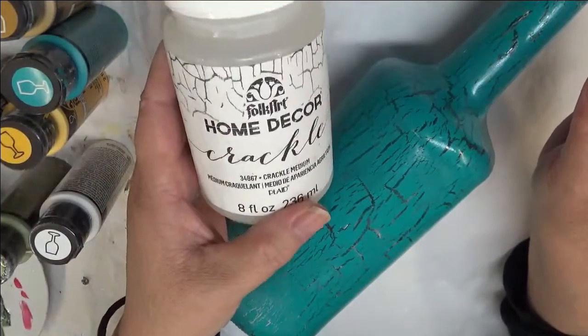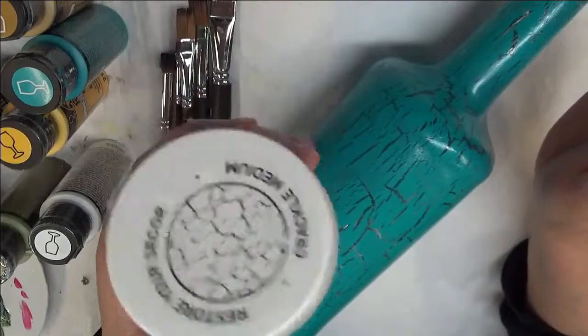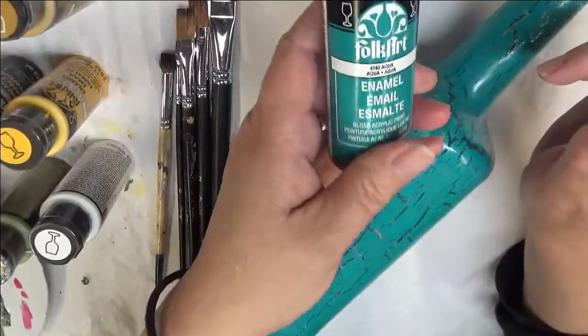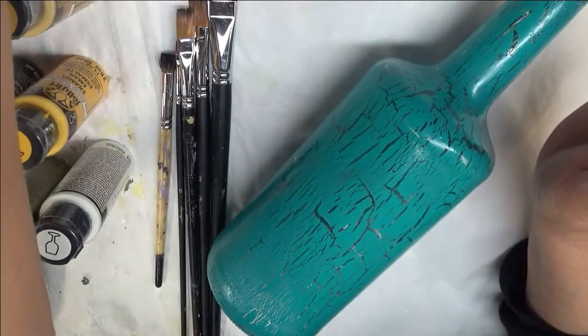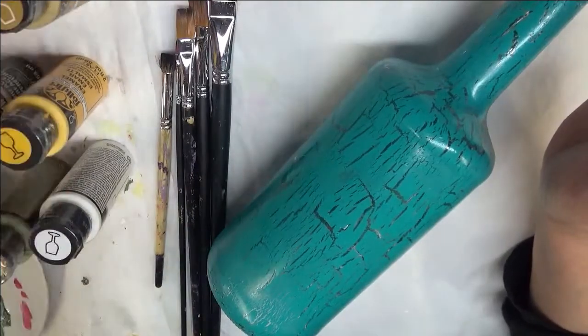Then I applied Home Decor Crackle — it's a Folk Art product. Once it dried, I went over it with Aqua, which is also a Folk Art product. All the paints and products that I use are basically Folk Art products as far as the paints and that type of thing go.